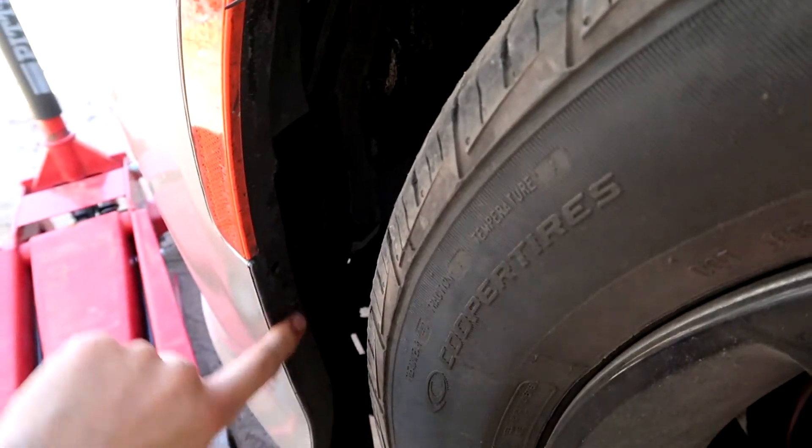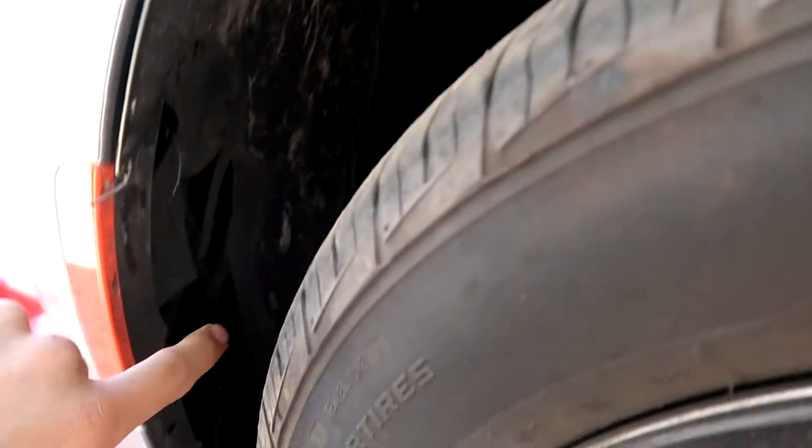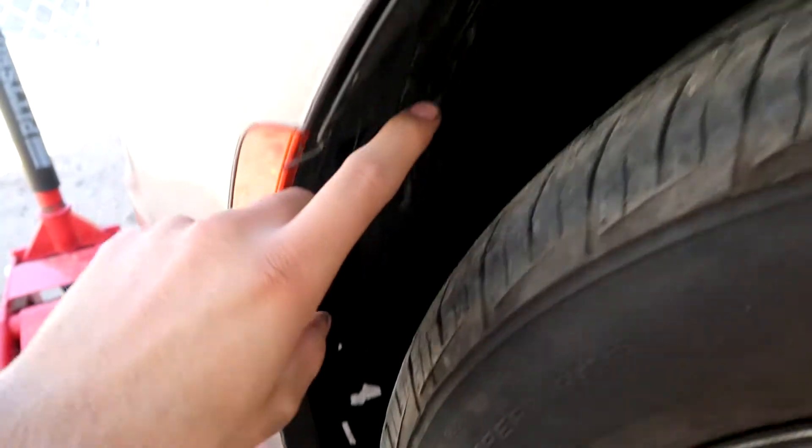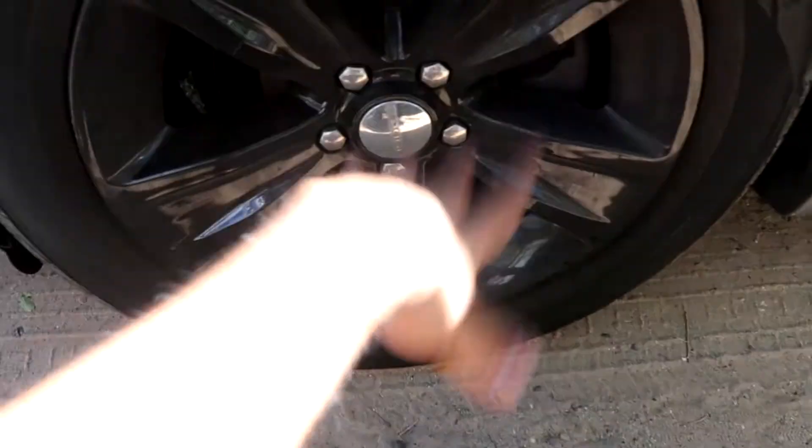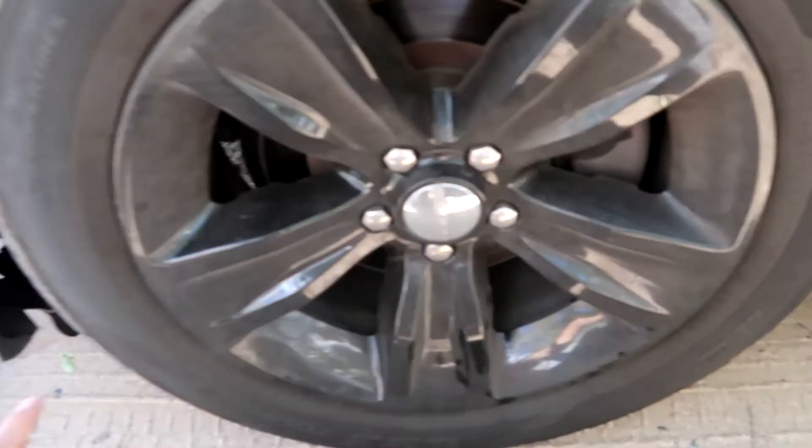I ordered new ones and also got some clips and pins because I broke some taking them off. I'll show you guys exactly what to do and how to fix it. First things first, you gotta get your jack, jack up the car, and take off the wheels by loosening up the lug nuts first. Jack up the car and finish taking off the wheels — it makes everything so much easier.